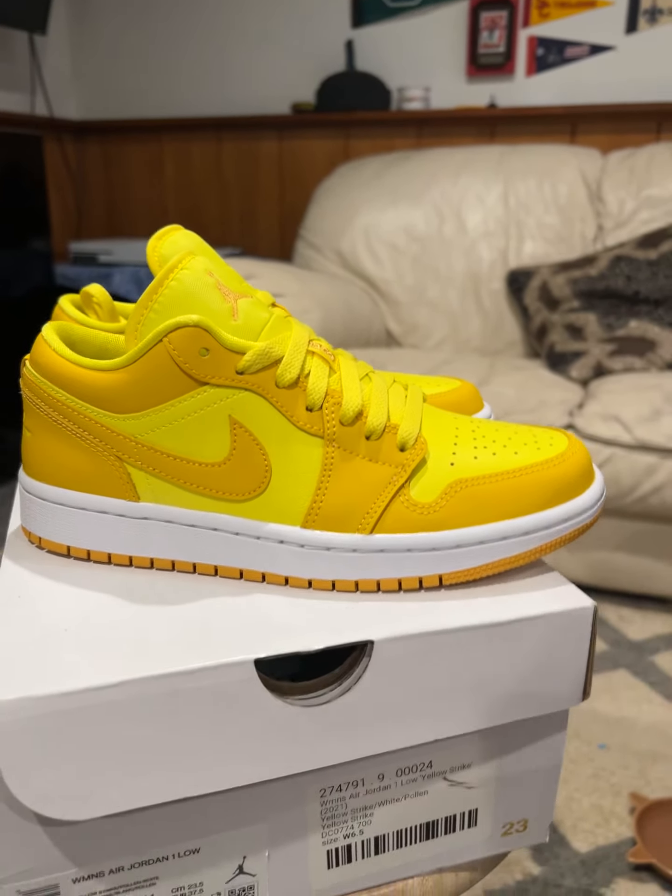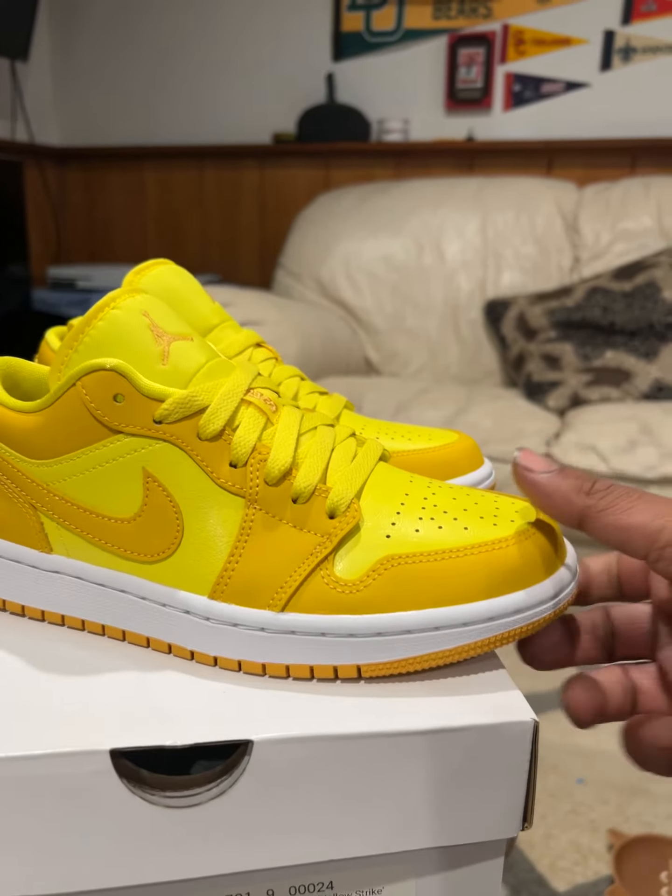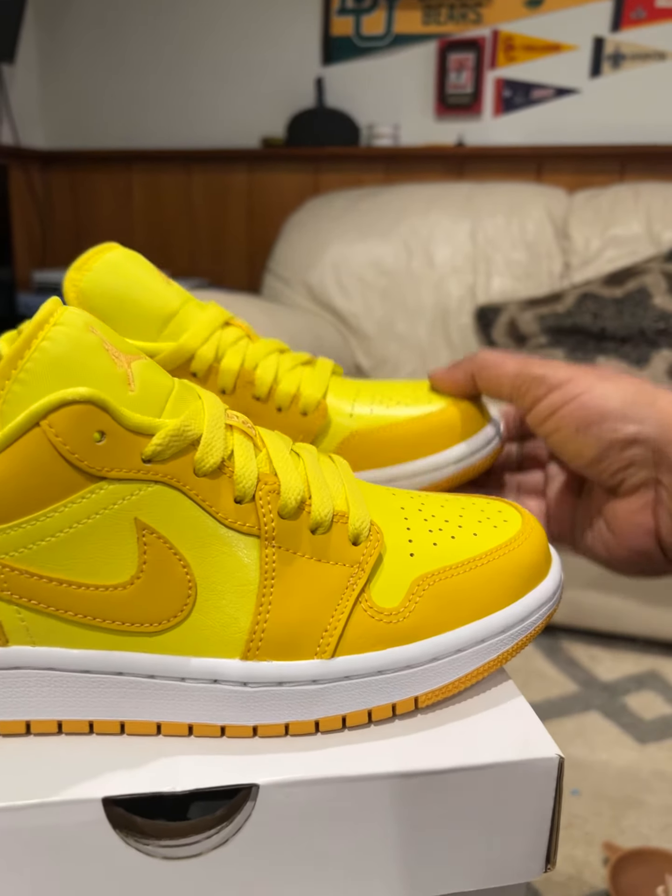Hey guys, we're coming back at you with another sneaker review. Today it's going to be the Jordan 1 Low Yellow Strike for Women's.